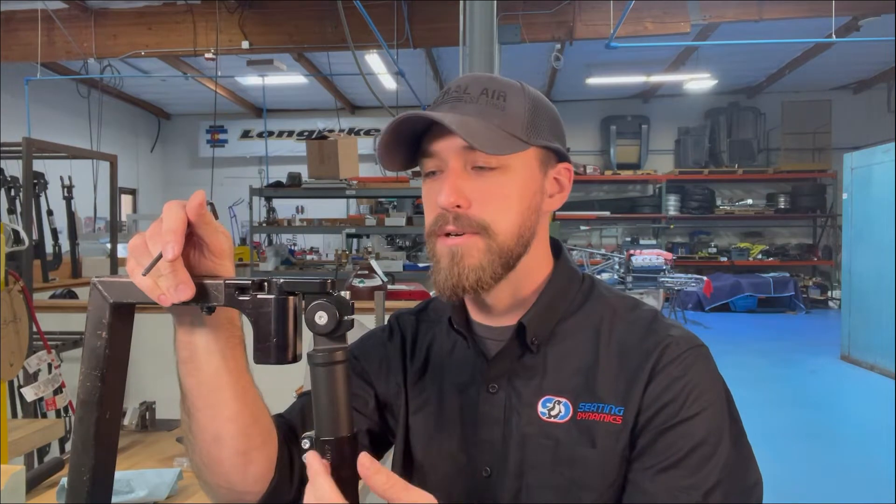In this video I'm going to show you how to change the angle of your dynamic telescoping footrest. This doesn't have the elevation component, so you have a fixed angle at the knee.